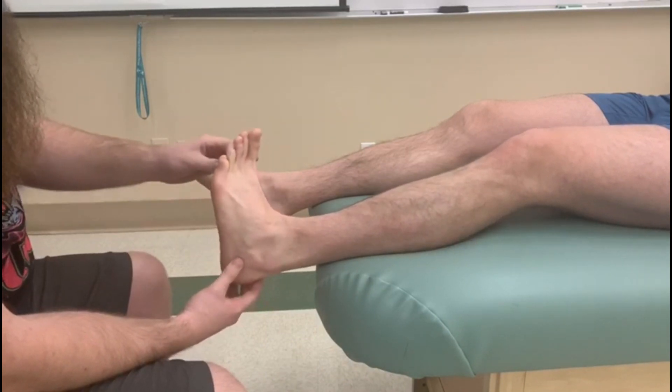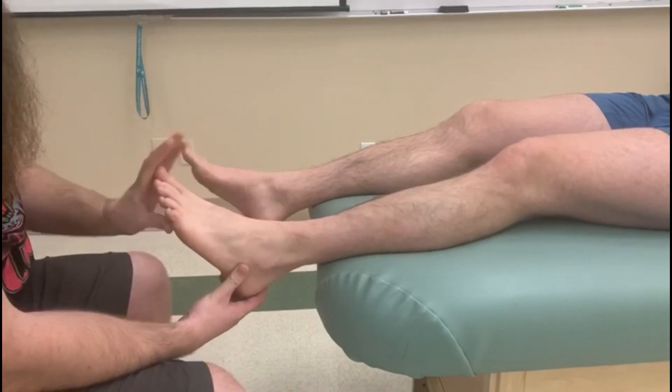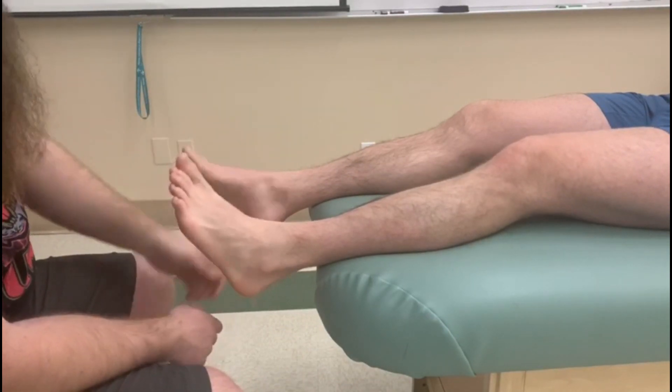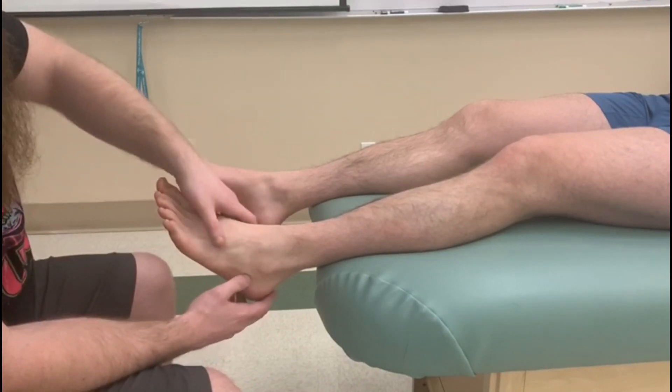Let's do that one more time — inversion and dorsiflexion. It was a swing type of motion; instead of going pure dorsiflexion then into inversion, we want to use a combination motion. So that's active range of motion of tibialis anterior.